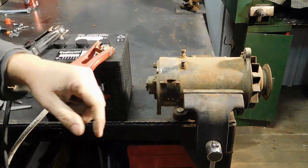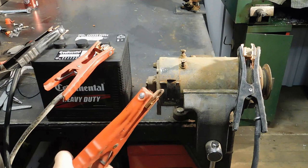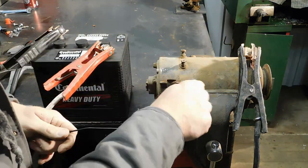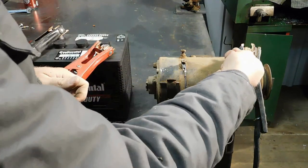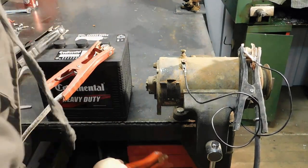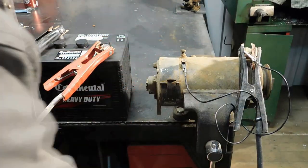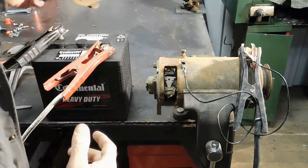I have the generator in the vise and I'm just going to ground it to the case — you can ground it on the vise. I have my 6-volt battery hooked up. Now I'm going to hook the field terminal marked with an F to the ground, and then when I connect the power to the armature terminal it should start spinning. I'm going to take this cover off — maybe we can see some spark.